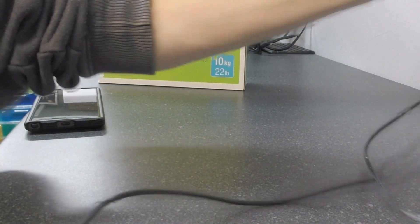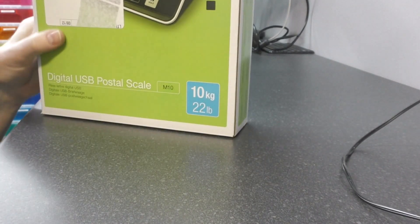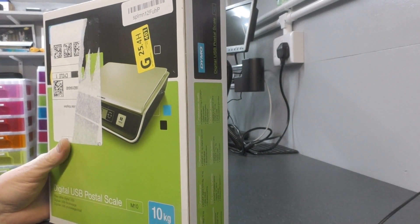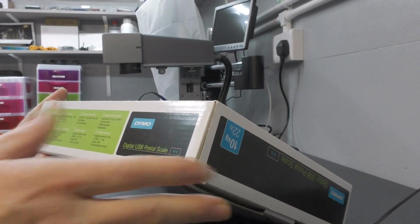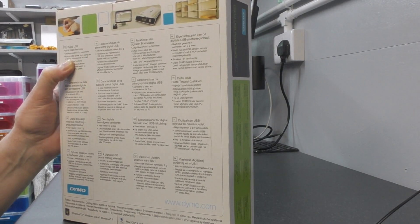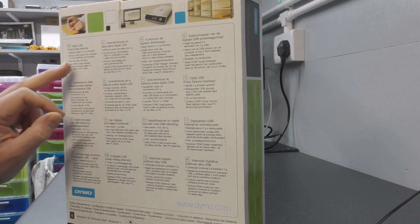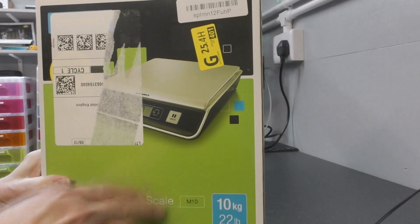What we eventually found is a Dymo M10 — unfortunately that's been covered up by the Amazon sticker — but they're digital USB postal scales up to 10 kilos. We're going to keep the old ones because they go up to 40 kilos, which is occasionally useful. These are USB and display weight in two gram increments. It would be nicer if it were one gram, but it's not the end of the world. Runs on USB power from the computer or three triple-A batteries, with hold and tare functions.